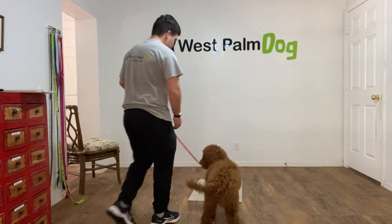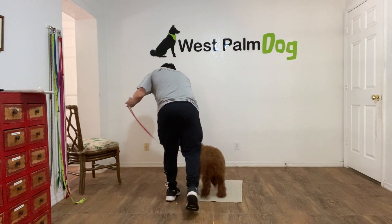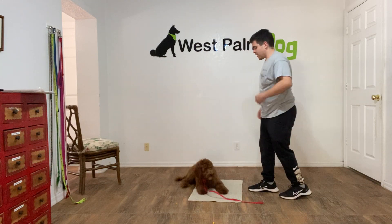Hello, I'm Gabriel with Weston Dogs, and I'd like to introduce you to Bruno. Hey! And we're working on his go to bed command. Bruno, go to bed. Yes!